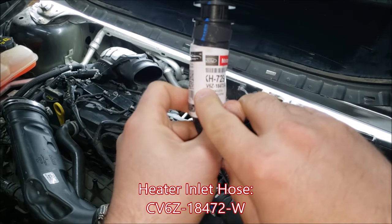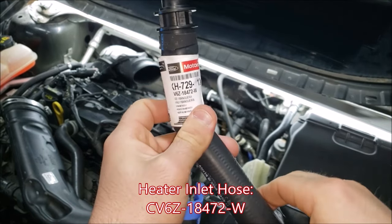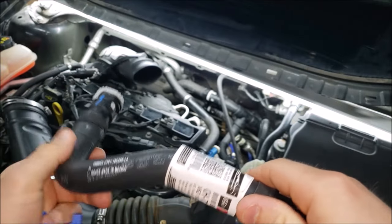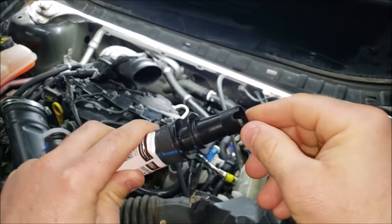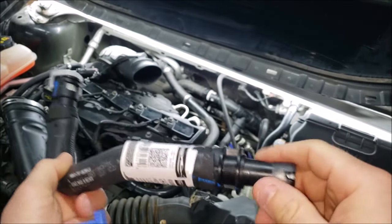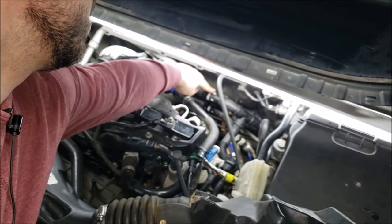So let's get into these fancy schmancy twist lock fittings. The part number is CV6Z18472-W and this is the heater inlet hose — it's the one furthermost on the left for the inlet on the firewall. It has these Ford quick disconnect fittings which are a little bit delicate. This part connects onto the fitting on the firewall which has the same male end, and then this male end plugs into this one right here.